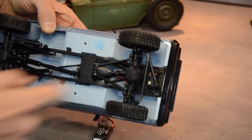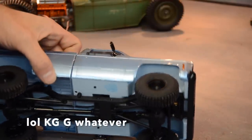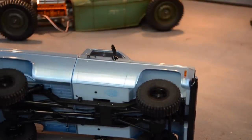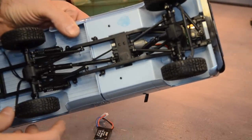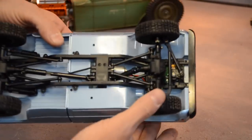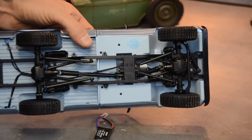We have a real servo, and it said on the box - I think it's 9 kilogram or something. Nine gram servo, rudder machine, lithium battery, shocks, ready to run, 2.4 gigahertz. The shocks may actually be oil-filled. So that looks pretty legit.